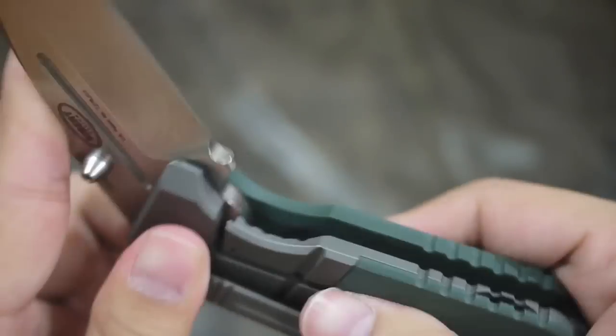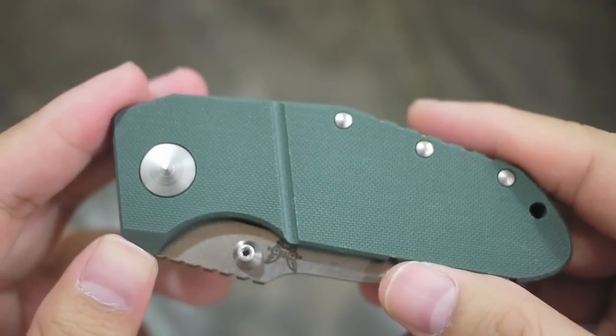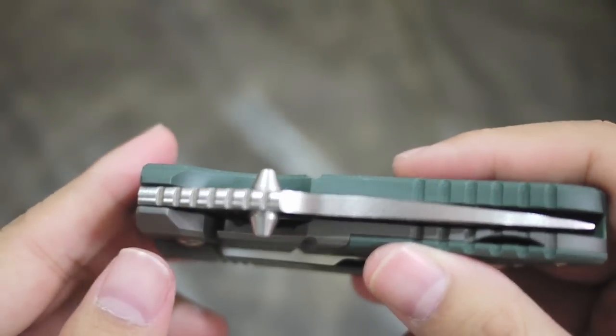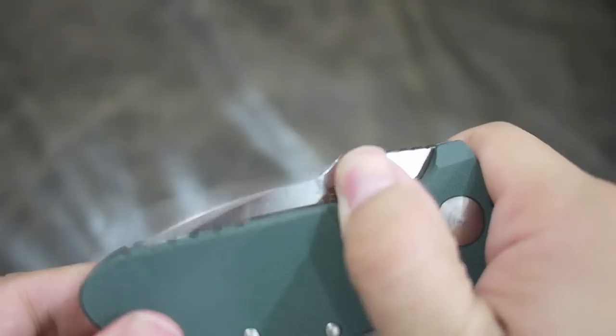The Rockwell hardness is 60 to 62, which is very hard, considering Chris Reeve's Sebenza is 58 to 59, if I'm not mistaken.